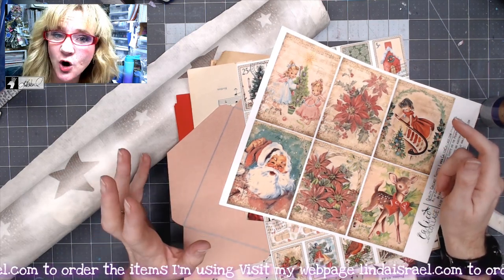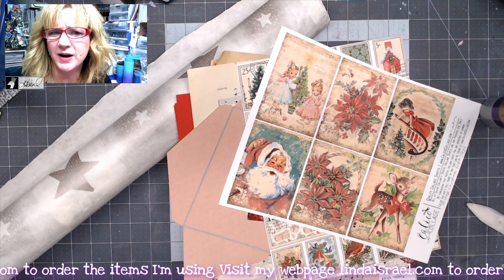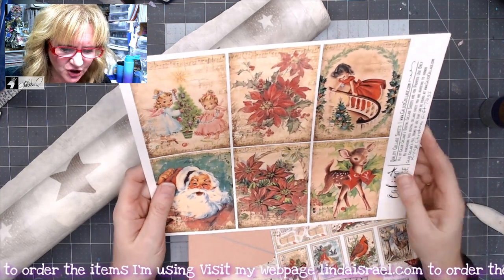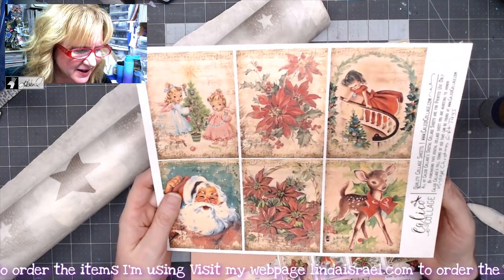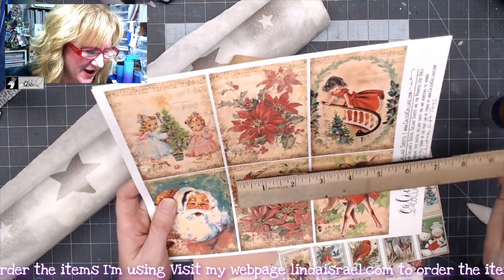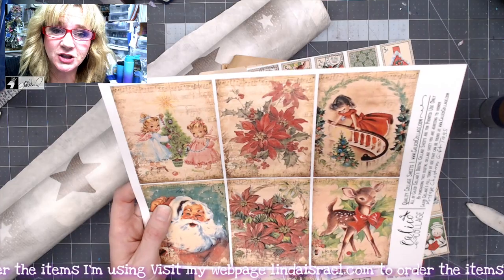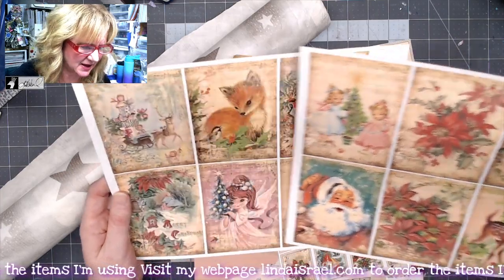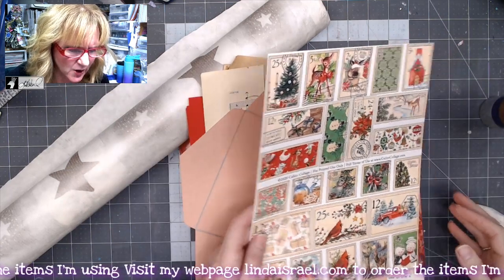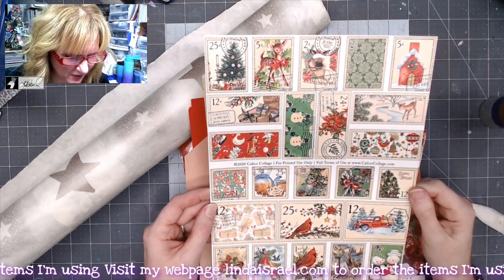Today we are going to make a Christmas card with a handmade envelope. I can't seem to do things just one at a time, so I'm doing multiples. I printed the vintage Christmas gift tags — they're a little larger than artist trading card size, three inches by four inches — printed on linen cardstock. There are two sheets in this kit, so I've printed both. I've also printed some faux postage, both by Calico Collage.